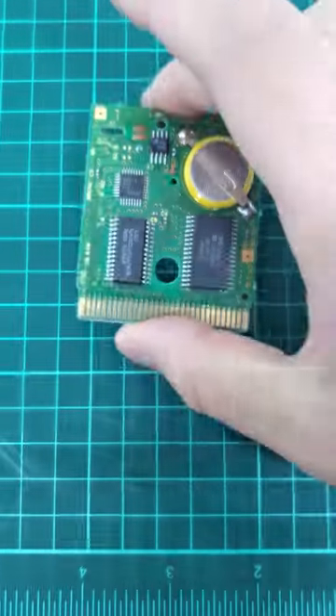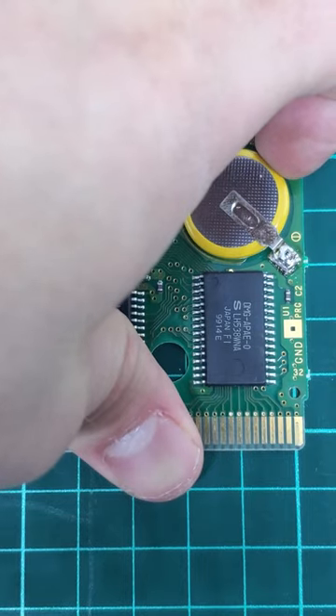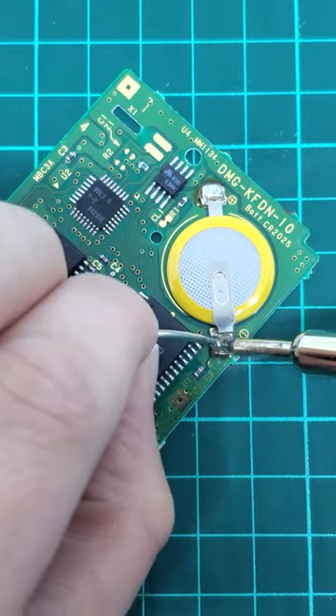Then we will take our soldering iron and detach the battery from the board. It comes apart super easy — you honestly don't need that much experience. Then we'll take our new battery that we purchased online and we will get it into place.